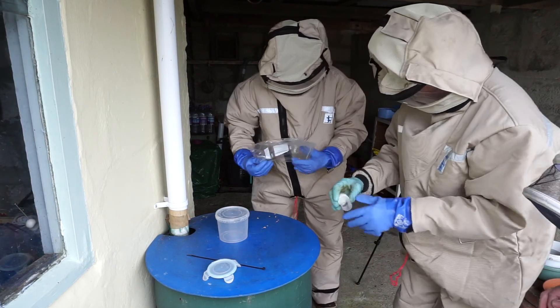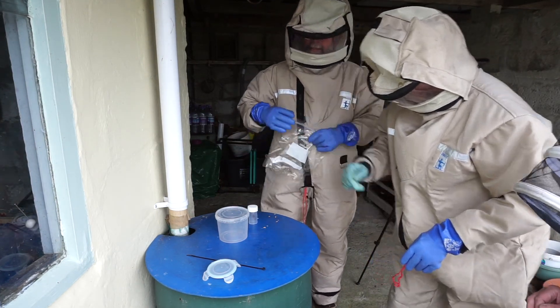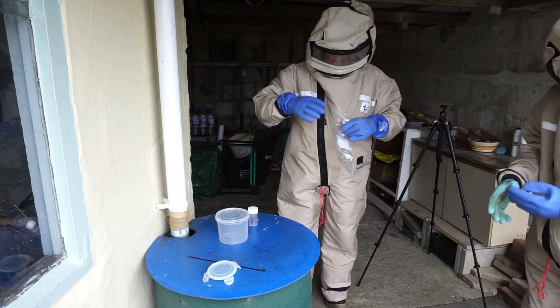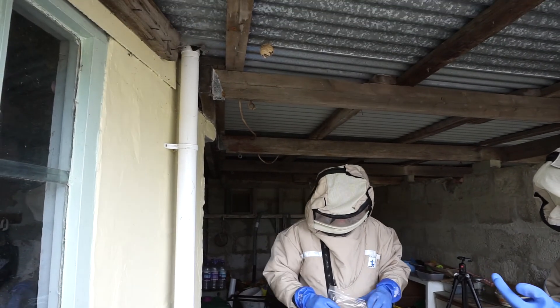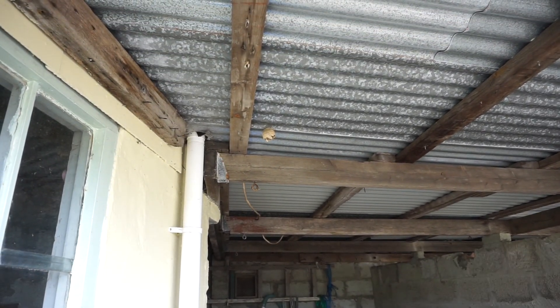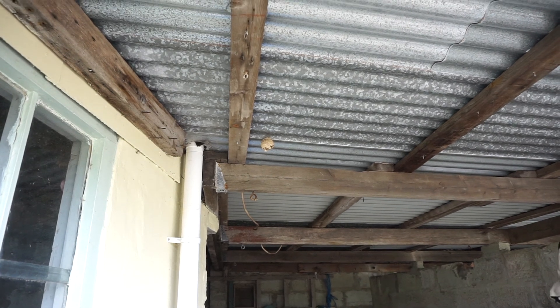That's it. Now we have her. Now we have her, so now we can take the suits off. And we can work without these great clumsy ones, Dean. I think what we'll do is...